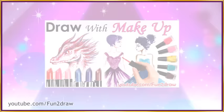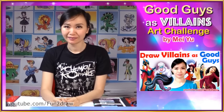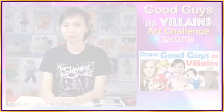So many of you have asked me to turn good guys into villains in this video and I think it's going to be a fun challenge. This is how I imagine some famous good guys as villains. Comment to let me know which one is your favourite. For me, this video is just purely for art since many of you have encouraged me to take on this challenge.